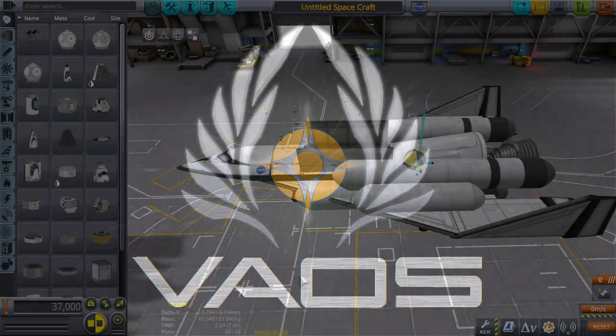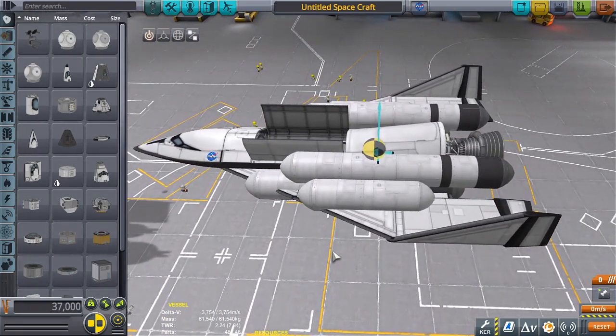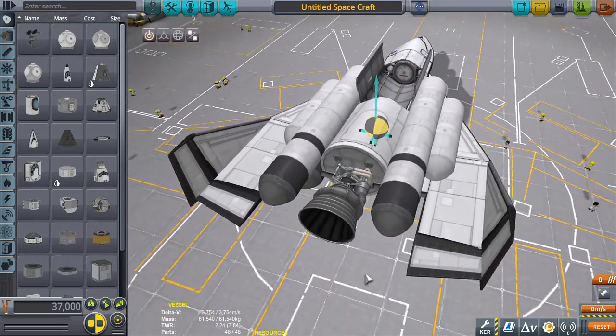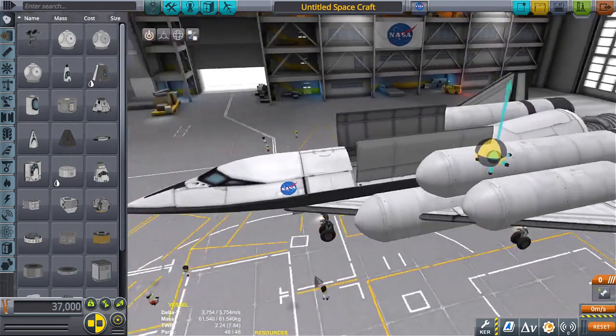Hello everyone, I am Veos and welcome back to another video. Unfortunately, when I thought I was recording for the past hour, I was not. So this kind of sucks. I've already tested this craft out a couple times — it's the Rocket S, the rocket space plane build. I've played around with a whole bunch of different rockets and said, why not just slap a big powerful rocket on the back of a space plane? Well, it can actually work — I finally figured it out. It's just a prototype.